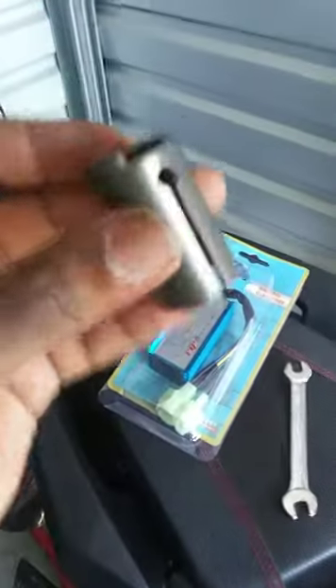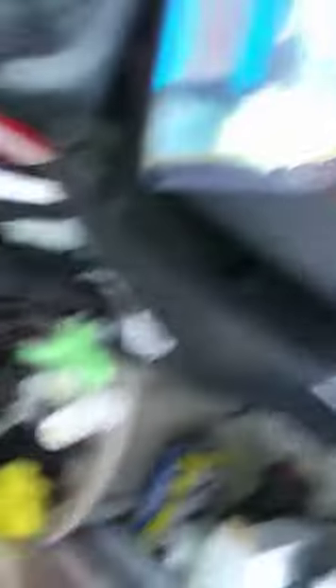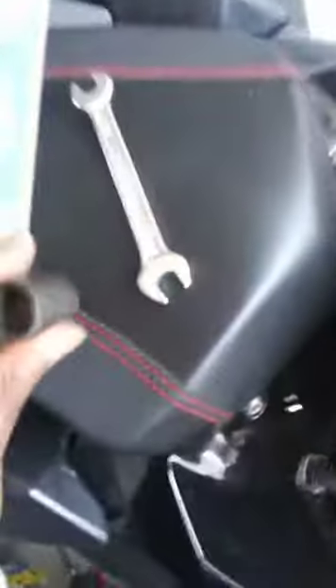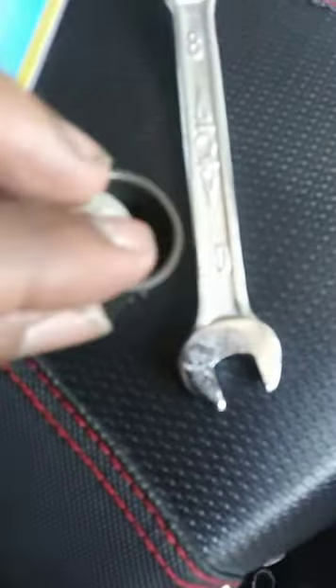Before I ordered anything, I found out that the needle was unadjustable. So rummaging through my collection of parts, I found a washer — it's the only one that fits out of the whole bunch. It falls right in place.